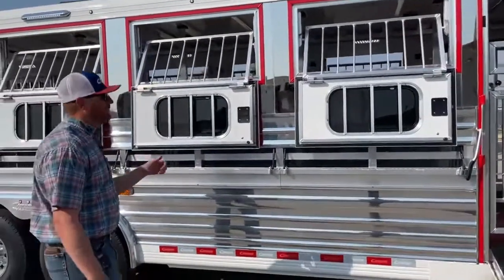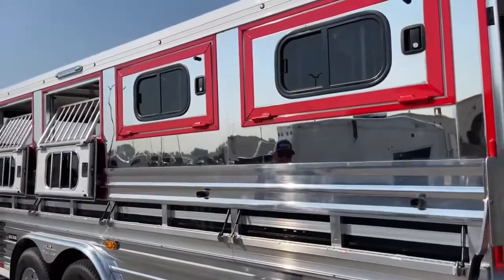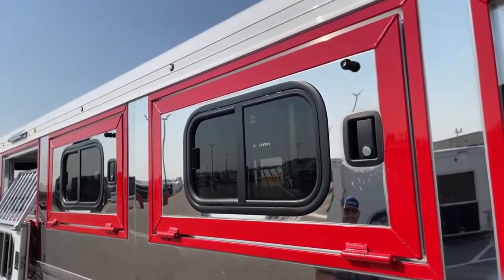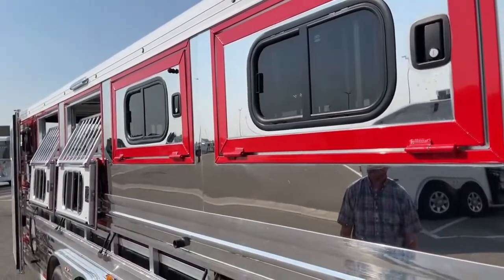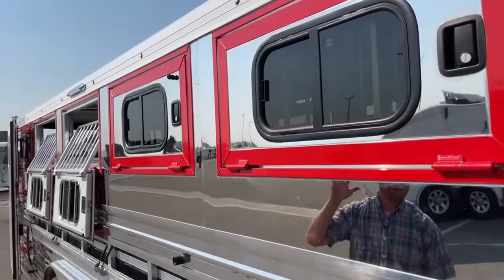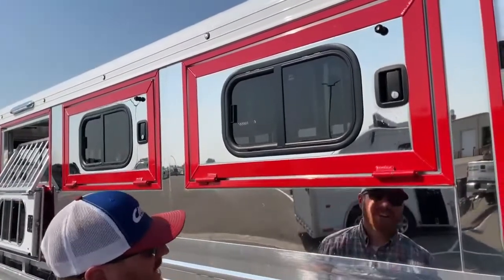Now let's get into some of the more custom stuff. These aren't the standard drop windows that you see on the Cimarron LXs — these are actually made at the factory as feed doors. This is the same concept, the same framework that they do on their drop windows of the horse trailers. These are a lot stouter than the prefab drop windows you see on these LXs. This is definitely an upgrade, but these things are big and heavy duty — they're really going to last. You also get your welded hinges with grease inserts on this style.